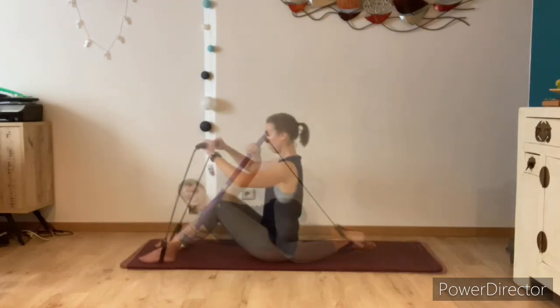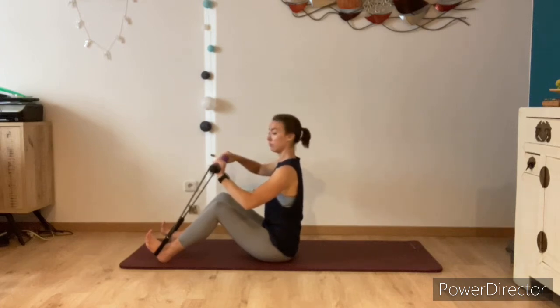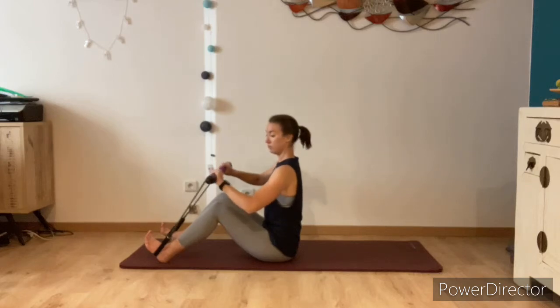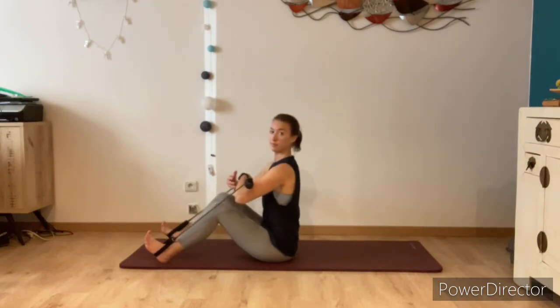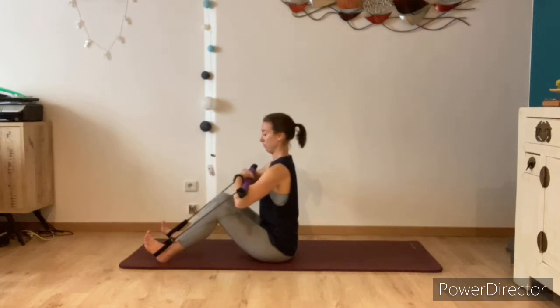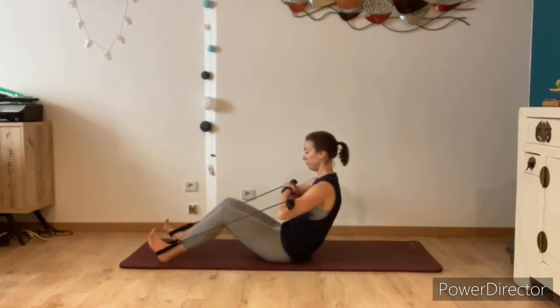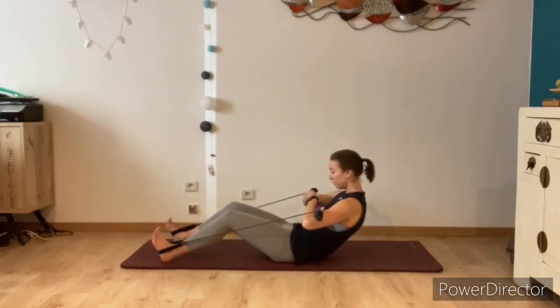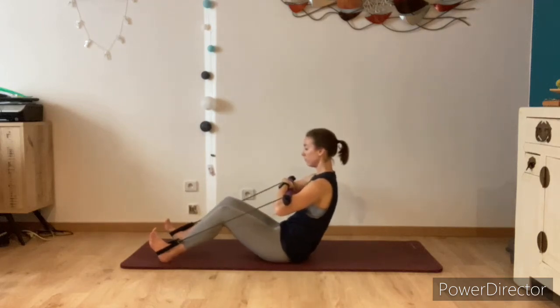Come to a seated position, feet and knees hip distance apart, knees bent. We're going to add some resistance onto the bar — I twisted mine four times, adding four loops of the elastic strap. You might need to do more or less. Hold onto the bar in the crook of your arm, keeping the hands together, heels pressing down into the floor, nice straight back. Keep a firm hold of the bar. Breathe in to prepare, and then as you breathe out, tuck your tailbone underneath slightly, curling the lower back, and just roll back part way until you feel your abdominals engage, then roll back up.